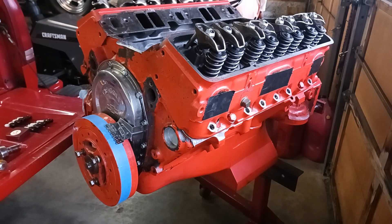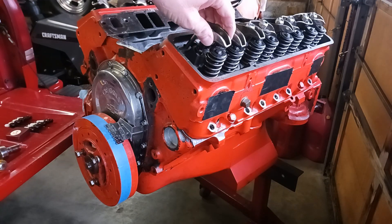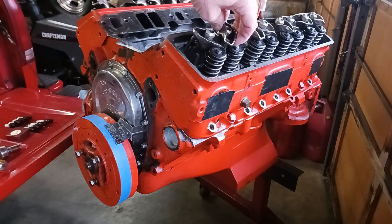To get started, the first thing you would do is unhook the battery if the engine is still in the car. I always remove all the spark plugs so the engine will turn over easily. You also want to back off the rocker arms on the number one cylinder so that the valves cannot open at all.